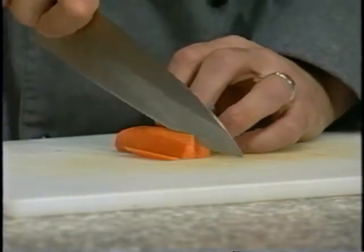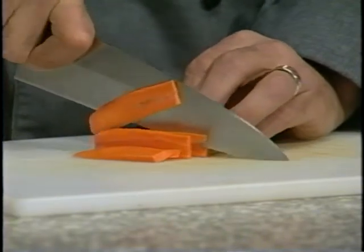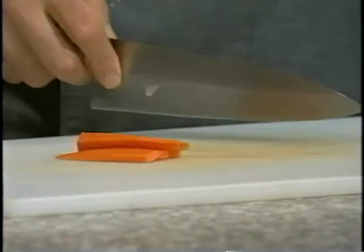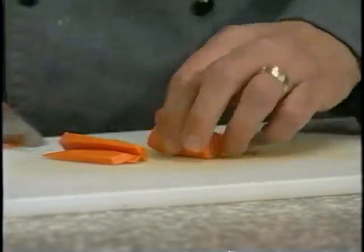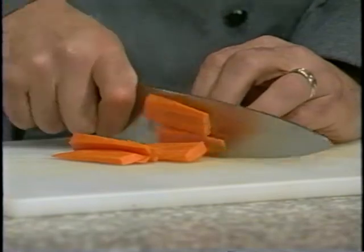Now I'm going to cut these carrots into one-eighth-inch slices. As you can see, I have my anchor hand working, and we're going to do one more. Cut that into one-eighth-inch sections.